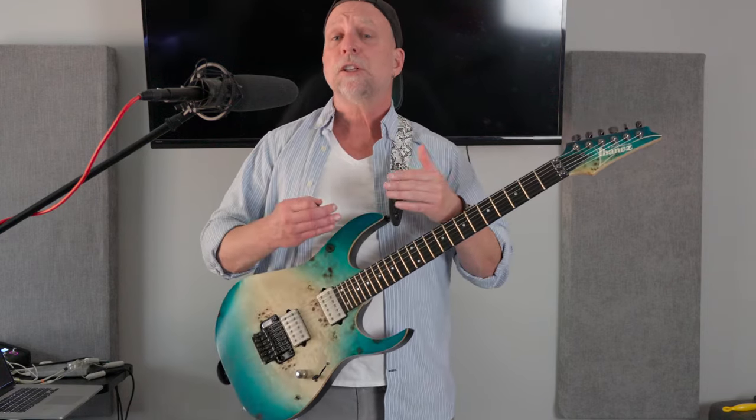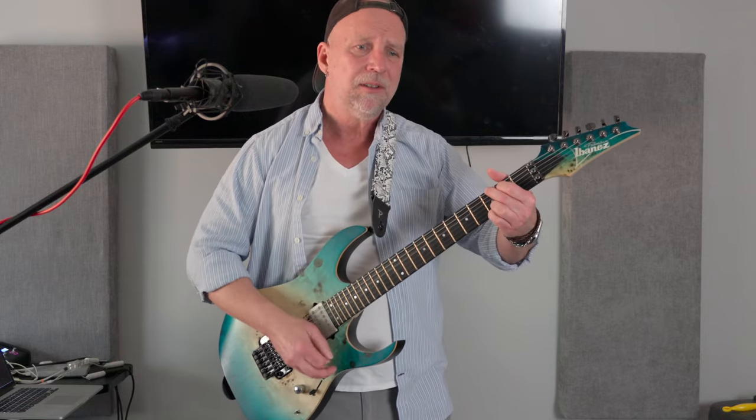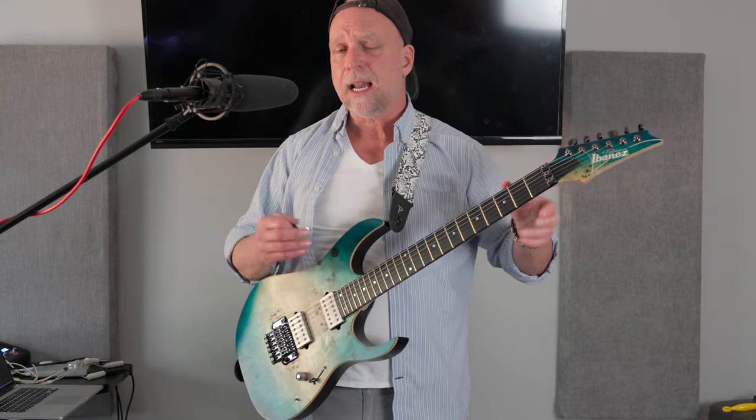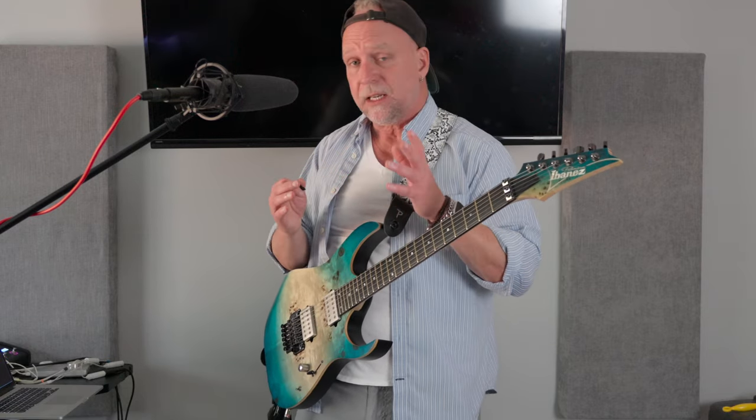So what do we do? We have three options. We can either try to strum it much more lightly. But with a pick this hard and with this much of a point, that's not always the easiest thing to do. That was actually quite a bit lighter on my side and I can still hear the fret buzz. We can go to a much lighter pick — something that has a tremendous amount of flex in it. But most of my picks are very heavy, which will compensate for the amount of attack you're getting.